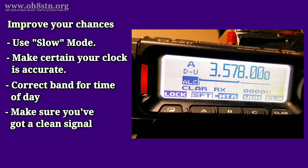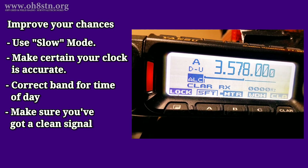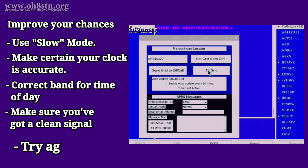Next, we should make sure we have a clean signal. Overdriving our signals does nothing to help it being decoded, but does help to create QRM on the bands. Finally, it's always a good idea to simply try again. I can say with almost 100% certainty, your signal will eventually be copied by one of the stations on air.